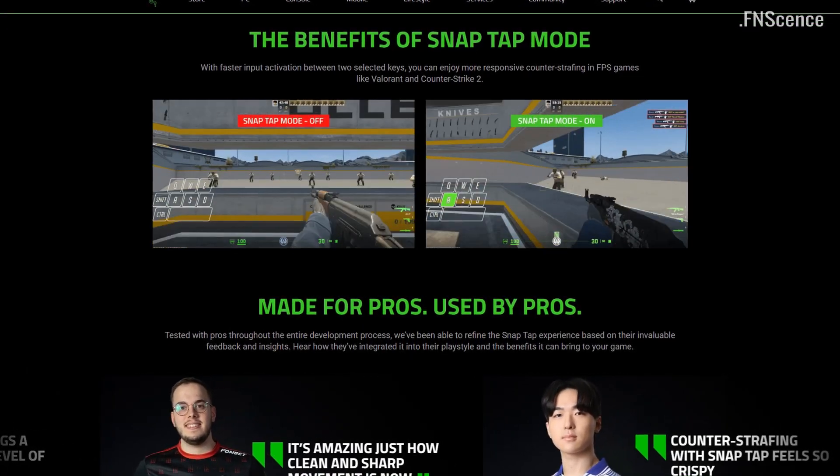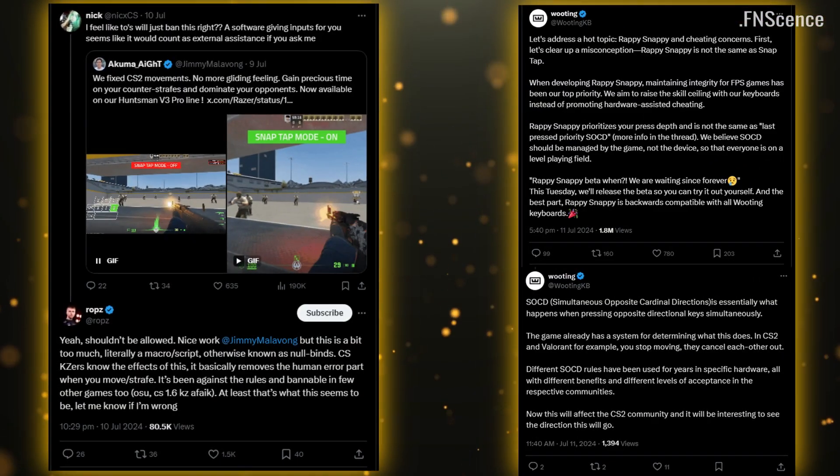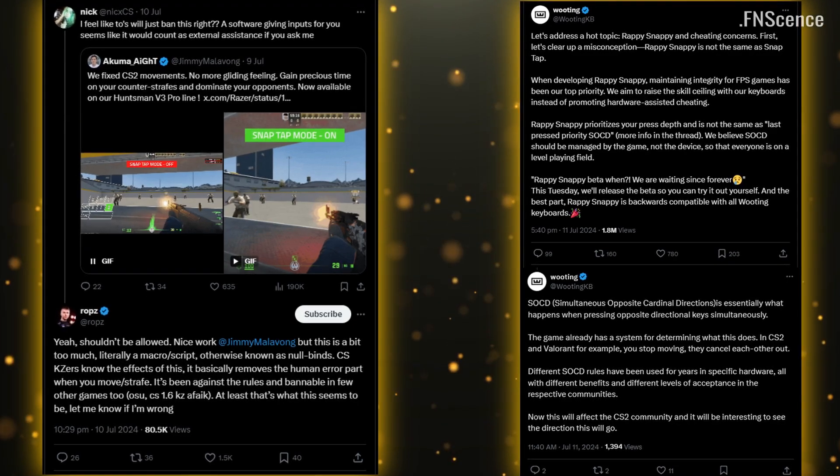Razer just released a feature to help counter-strafing. It sparked some controversy and discussion about whether it should be allowed in pro play.